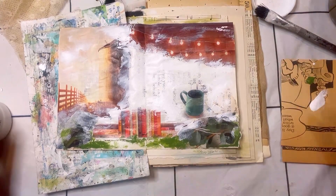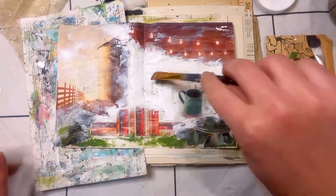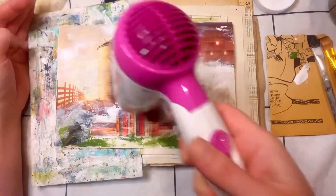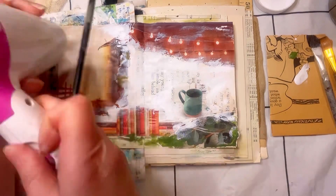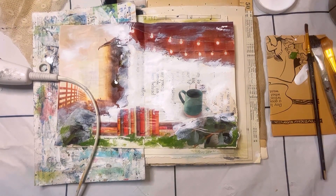Here I am using clear gesso. I wanted to put that over top of the magazine images and over the book pages in the background so that when I use some kind of wet medium, it's not going to soak through the paper. However, I did not want it to be too saturated, so I did use some clear gesso.